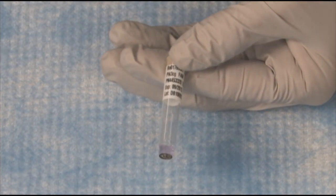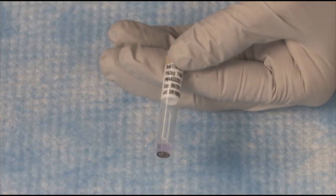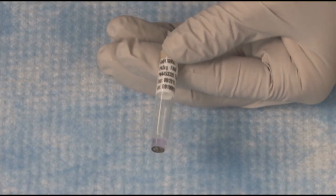Whenever you're putting together a TaqMan reaction, the MasterMix is in 2x and the TaqMan assay is in 20x. So if you're doing a 20 microliter reaction, 10 microliters will be MasterMix and 1 microliter will be the TaqMan gene expression assay.